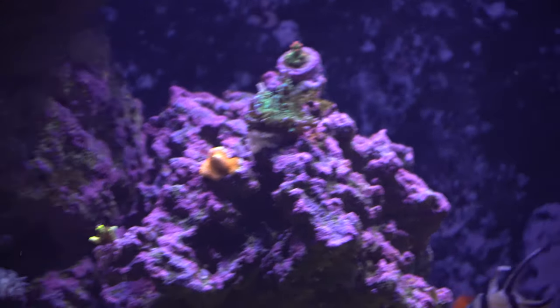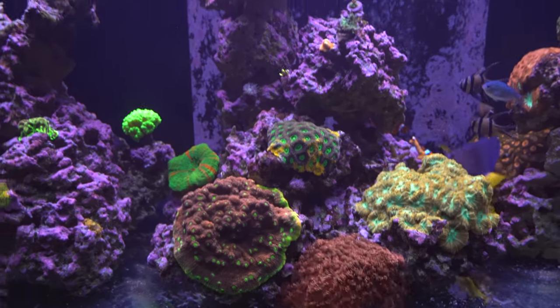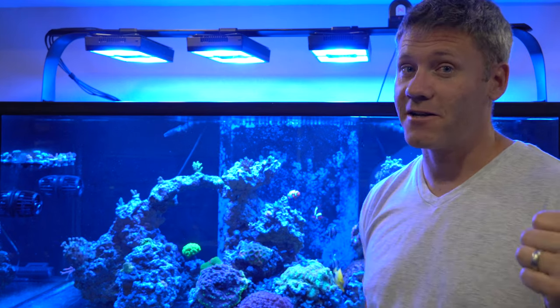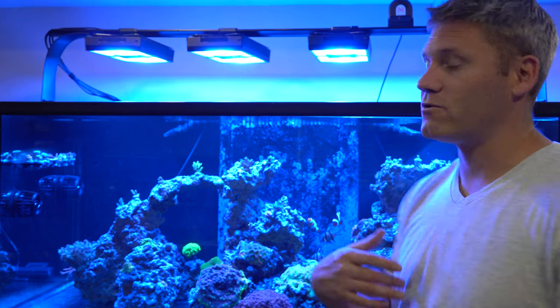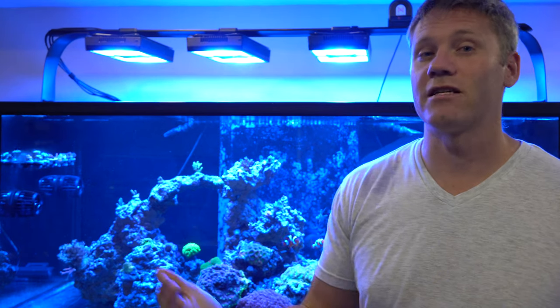A video coming up soon is increasing the power from my lights — I've had to wait because in reefing you don't want to do two things at once, otherwise if you have an adverse side effect you don't know which one caused it. Between increasing flow and dosing with fluconazole, I was afraid to increase my lights. Now that nothing's changed, all my corals are good, and I'm not doing anything new, I can raise the PAR on my lights. Thanks for watching — reefing ain't easy. See you next time.